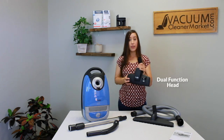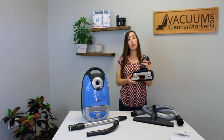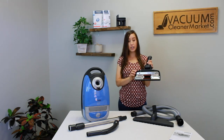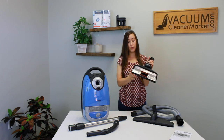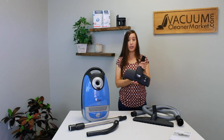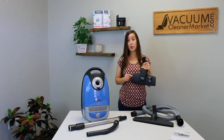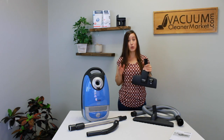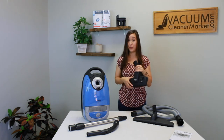This is a dual function head. It can clean all hard flooring surfaces and you can toggle between either extending the bristles or retracting them. Extended is for hard floor and retracted is for limited low pile carpeting or area rugs. However, if you have delicate area rugs or carpeting where you cannot use a spinning brush roll, this head does not have one, making it a really good option for those flooring needs.